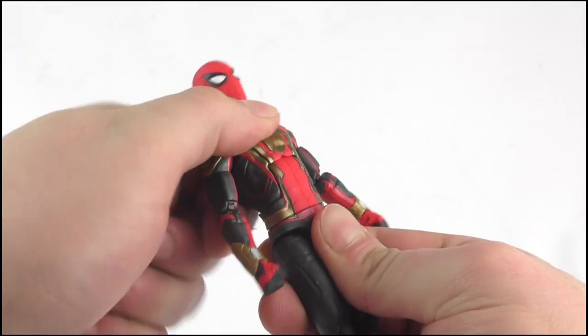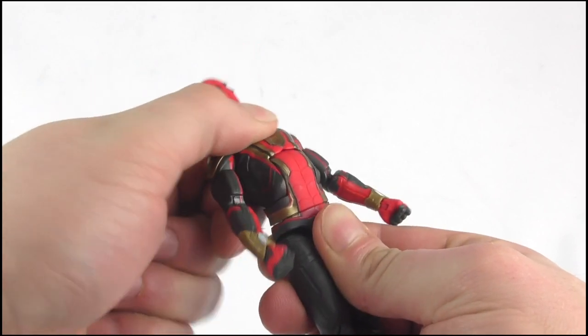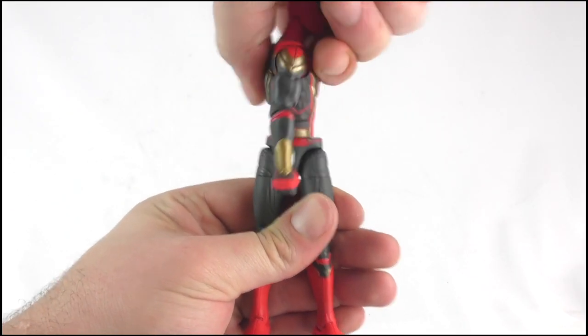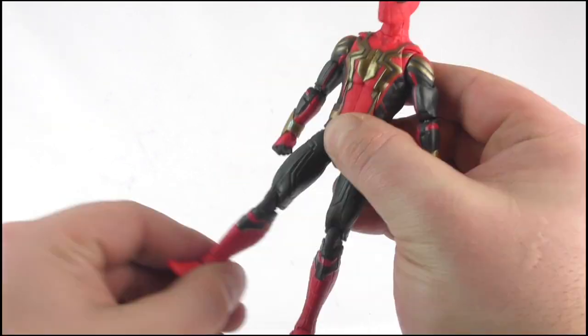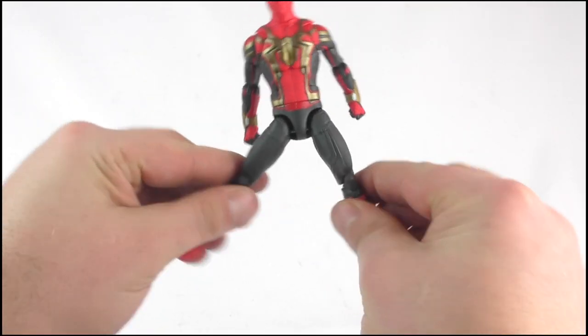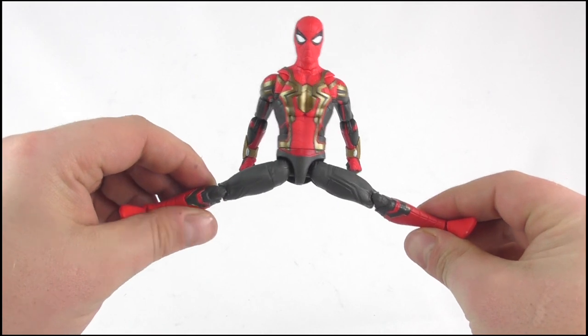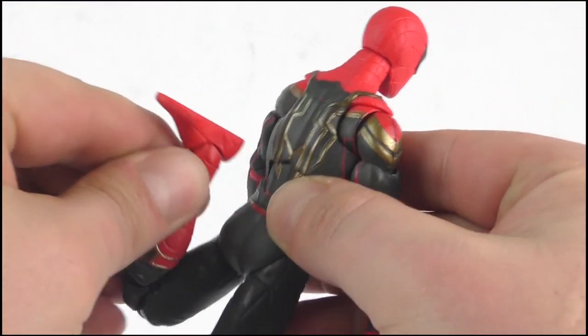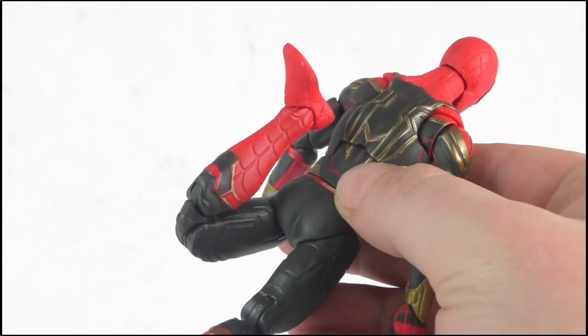The figure also gives us an impressive ab crunch, allowing the upper torso to bend in and out. There is also a full 360 degree waist articulation joint. The legs kick out to 90 degrees, as well as fully move out to the sides, allowing him to do the splits. We get a 360 degree joint at the top of the leg, and a double bend on the knee, allowing him to kick himself up the backside — or lower back, in this case.